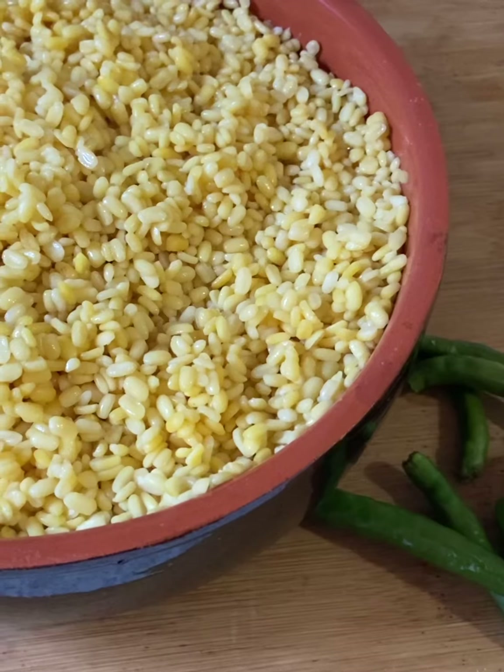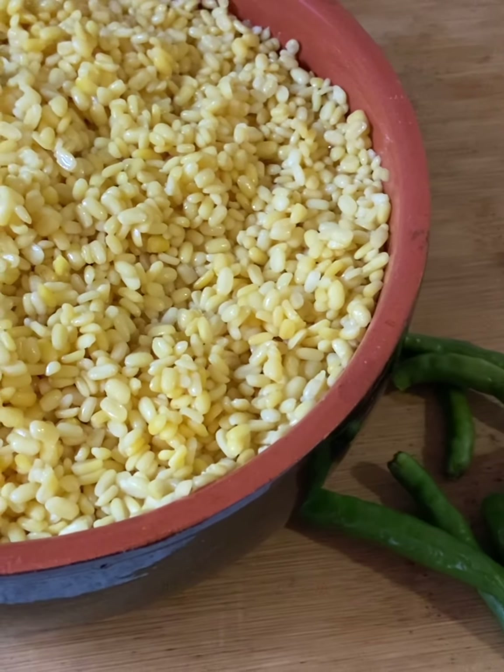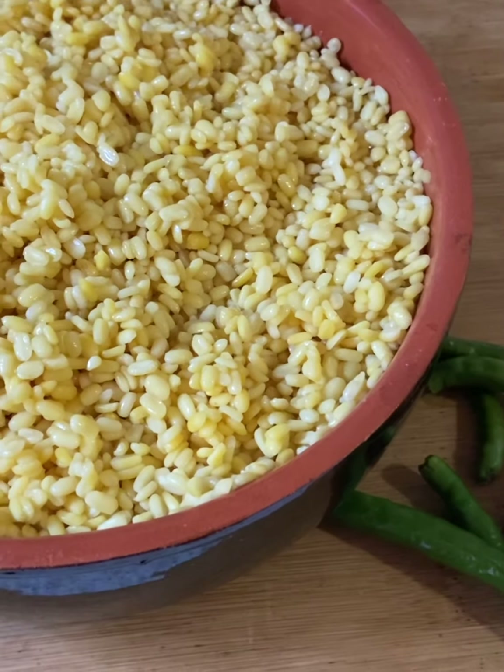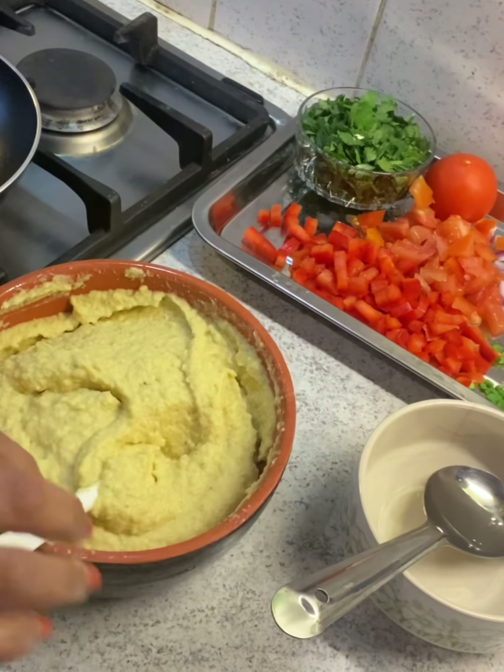It has to be a thick batter, so don't add water. If at all you need, just add one or two teaspoons but not more than that. I've ground this and now we'll see the next step.